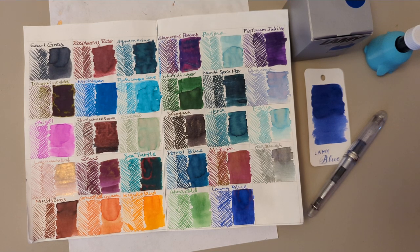Hi friends! Welcome to 30 Inks, 30 Days — Day 30!